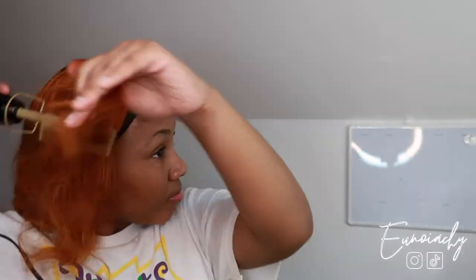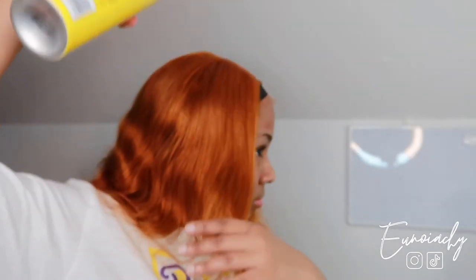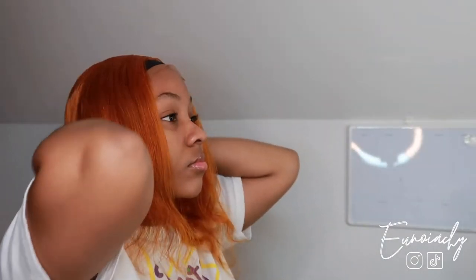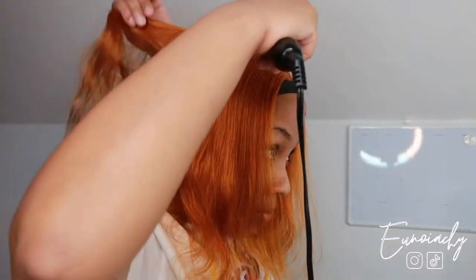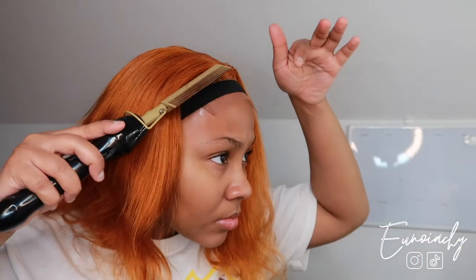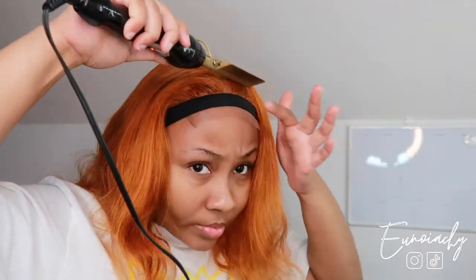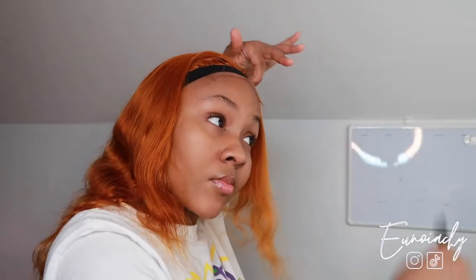Then I'm going to use my hot comb to lay the top part of my head, and I'm also going to use a little bit of got-to-be spray as well. For this little part, I put a little bit of edge booster and then go ahead with my hot comb and kind of curve the hair over what I just did. Every time I do this, it just makes it look like a freaking scalp — it just looks so good.